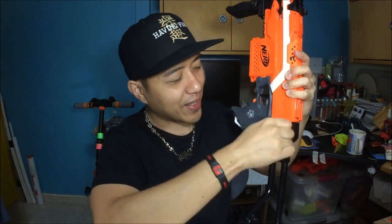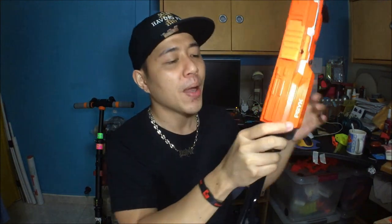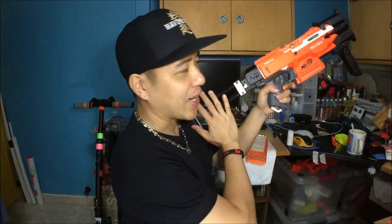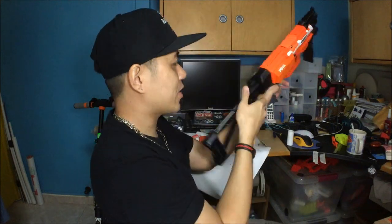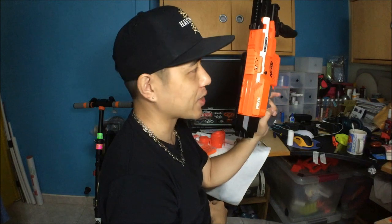Apart from that it's a very comfortable length, very slick looking — easy to make very compact and it doesn't get in the way of the operation of the blaster at all. That's what I really like about it.